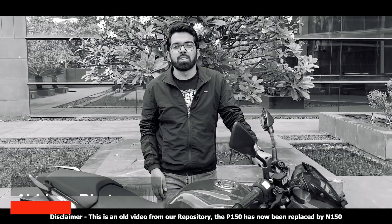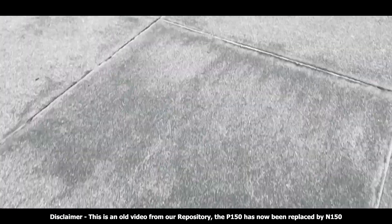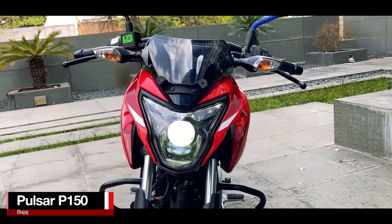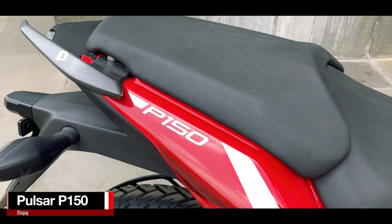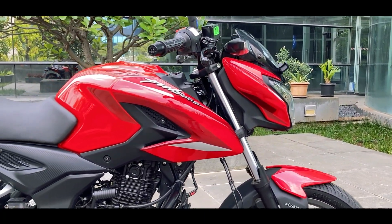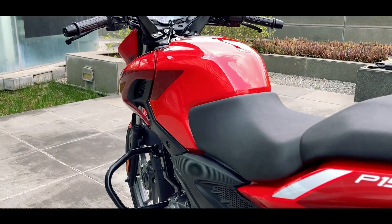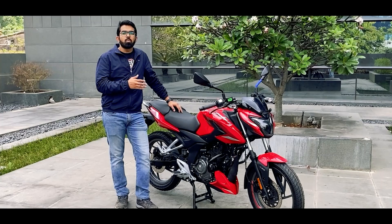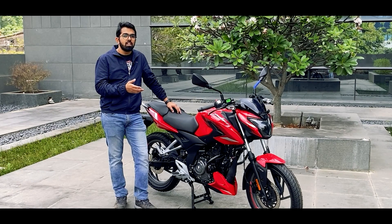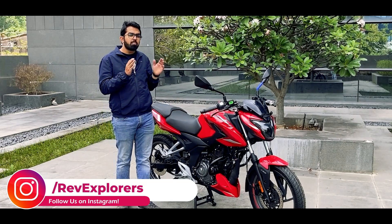Hello everyone and welcome back to Revexplorers. I am Abhinav Bhatnagar and today we have with us the Pulsar P150. This motorcycle has been derived from the new engine lineup that Bajaj has introduced with the N160, so let's find out if this is the worthy successor of the Pulsar 150.